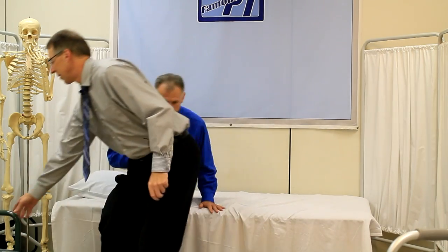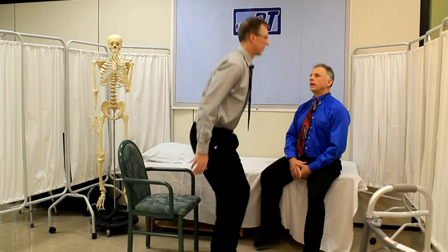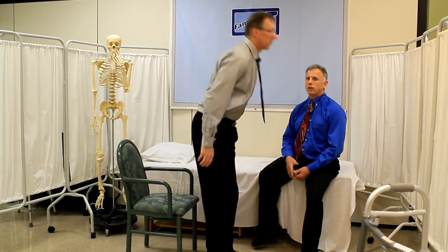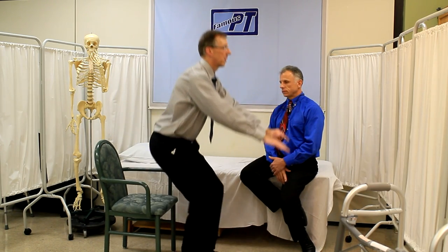Next is the chair exercise. A lot of people have problems getting up from lower chairs because of hip precautions — you're not allowed to bend too far forward. Scoot to the edge, use your arms, and stand up without leaning too far forward. You don't want that new hip to pop out of the socket. As you get stronger, try using only one hand. Do ten slow, controlled reps and you'll feel it in your quads and hip extensors. You can progress to using no hands — that's getting pretty advanced.